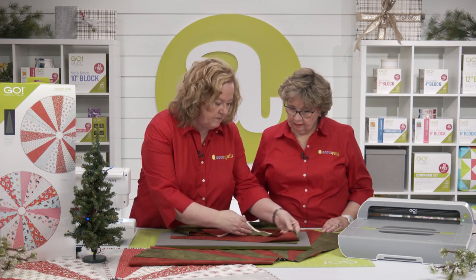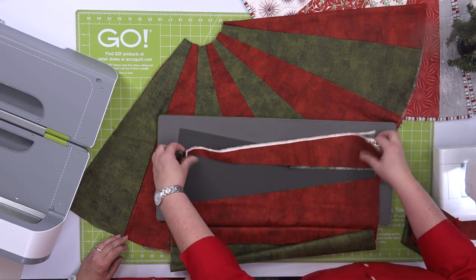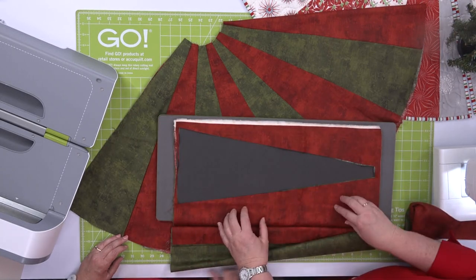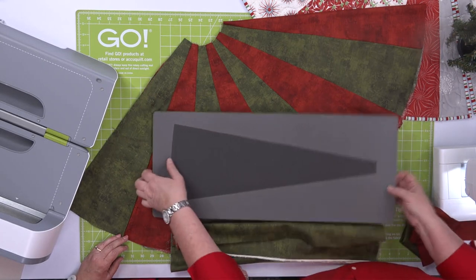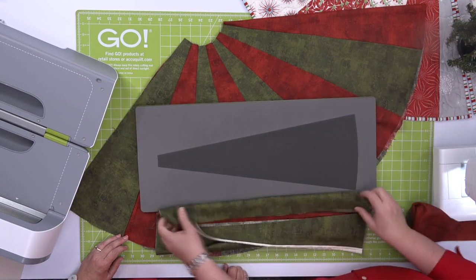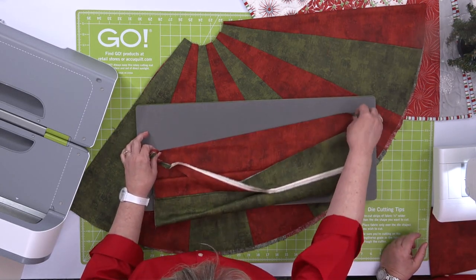Now Erica, I'm just going to very carefully pull these sections out. I have found — and I think you have found as well — that if we just moved it down, we would waste all of this fabric in the middle. So I'm going to take the die and flip it. I found it's easier to flip the die than the fabric. Then I'll let you line that back up — now we're ready. And this is going to maximize the use of our fabric.